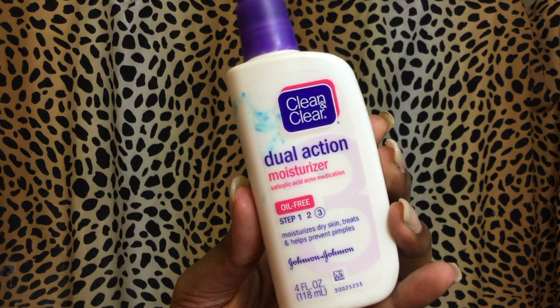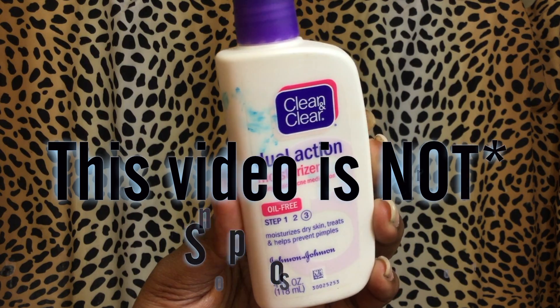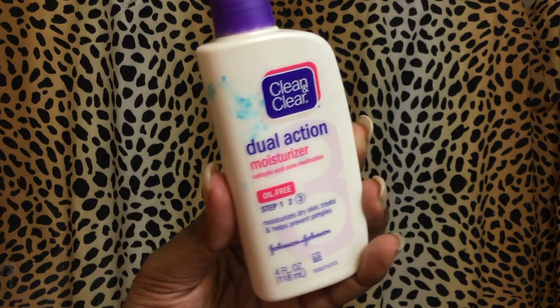The next thing is the Clean and Clear moisturizer. All of these Clean and Clear items came in one pack from Walmart. I put this on my face and after using the facial wash, the toner, and the moisturizer, my face feels very, very clean and rejuvenated. I really like this little set.